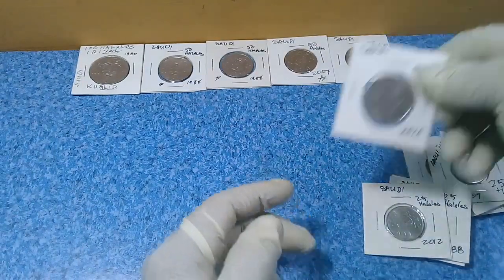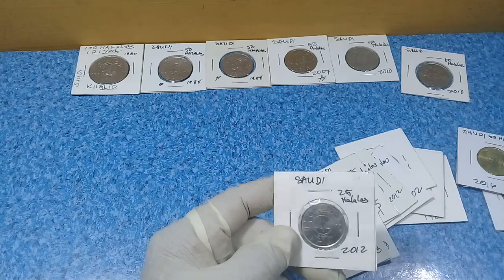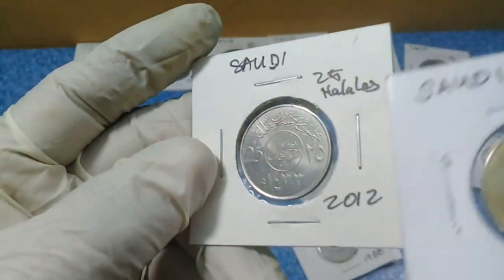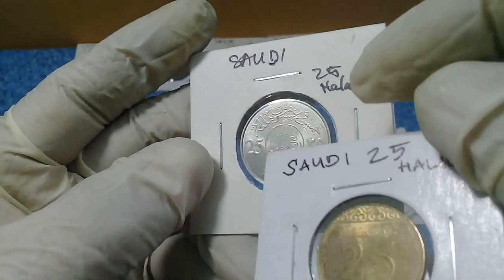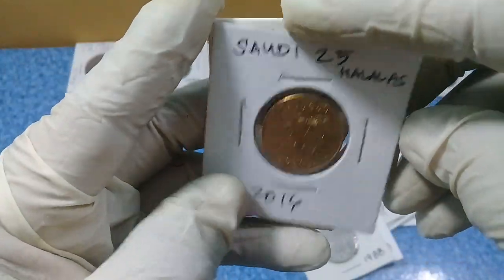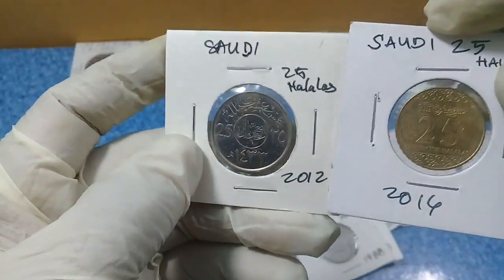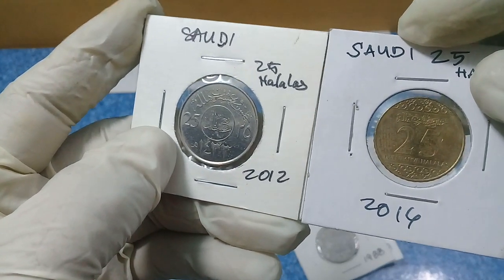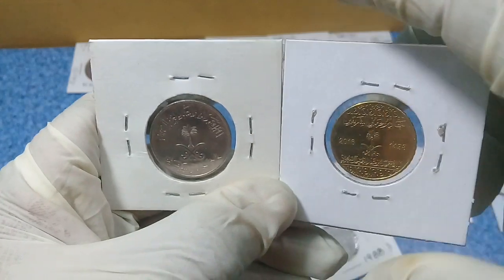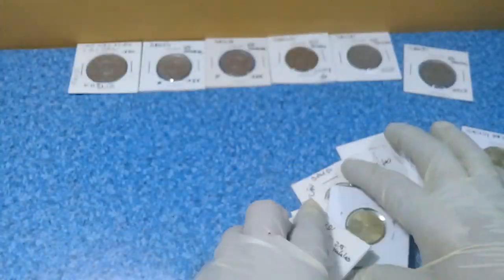Let us compare the new 25 halalas and the old 25 halalas. This is the 2016 25 halalas and this is the older 2012 version. They appear to have the same dimensions and weight, but the only difference is the design and the metal composition — both are beautiful coins.